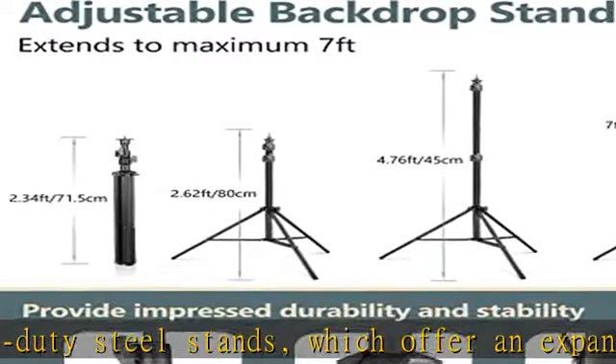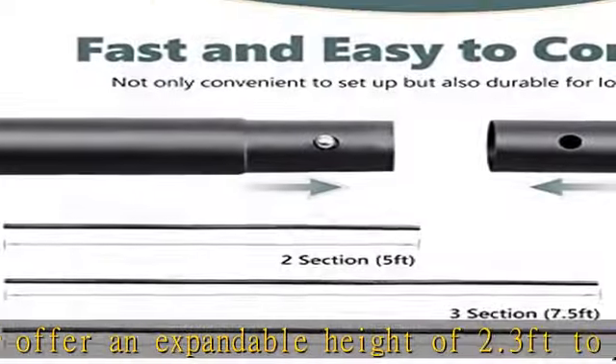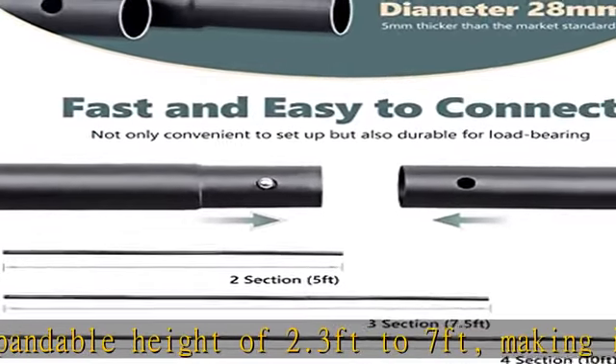Useful clamps and sandbags: 6 heavy-duty clamps grab and stretch the backdrop tightly, preventing wrinkles and creating a seamless appearance. Two sandbags made of high-quality waterproof nylon cloth are durable enough to hold sand, rocks, or bottled water, adding extra weight to remain stable for outdoor use.